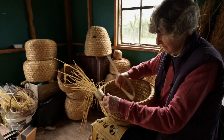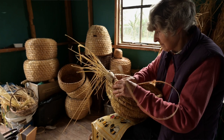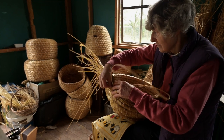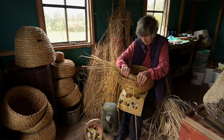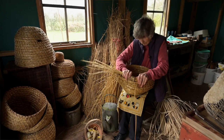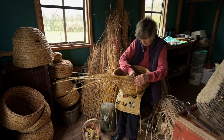A skep is an old and ancient craft, and years ago of course it was the hive that everybody kept their bees in. There were no wooden boxes like we use today — everybody kept their bees in a straw skep. The bees love being in a skep; it's warm and cozy for them.